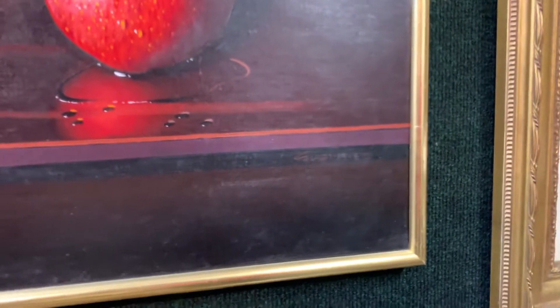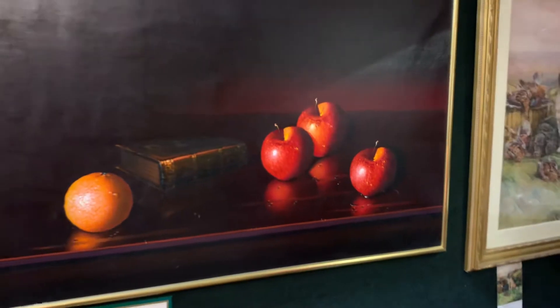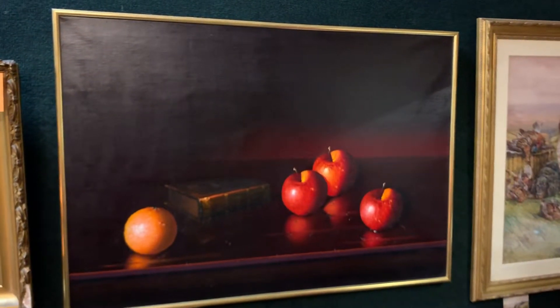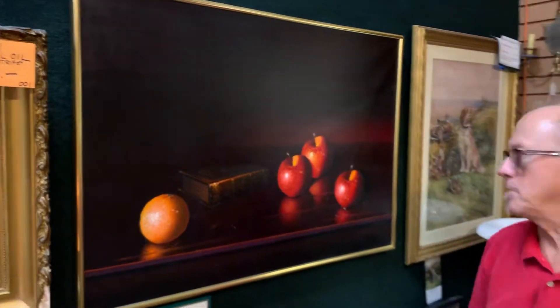As you can see, it's well signed. There are no stretches to the canvas, there's no paint loss, there aren't any cracks — absolutely no craquelure. It's probably painted in the 50s or 60s, but absolutely beautiful.